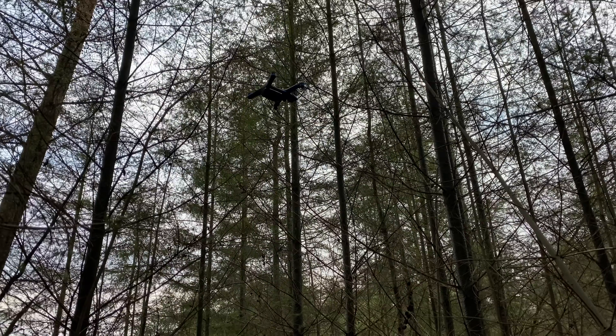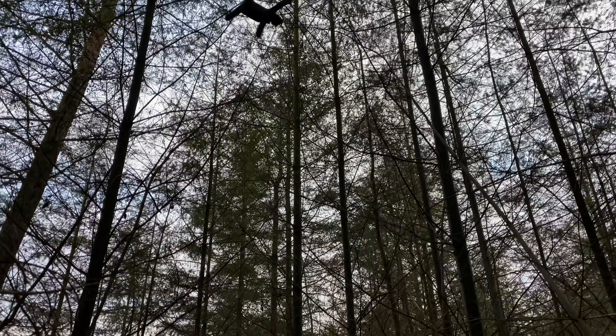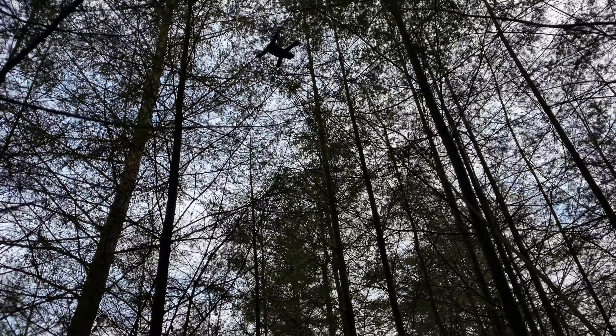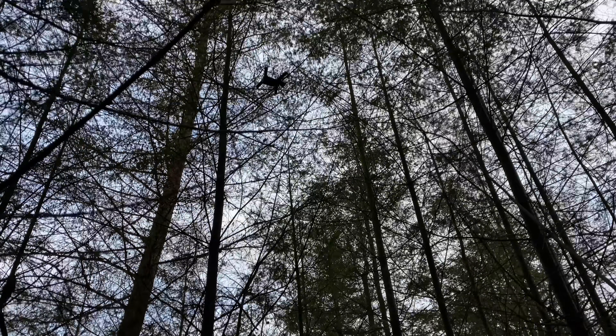As I double back to try to get the drone unstuck, it's hitting a lot of branches — ridiculously challenging in there. And it's down. Don't worry though — the drone was just fine and went on to fly many more flights after that.